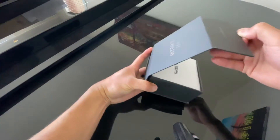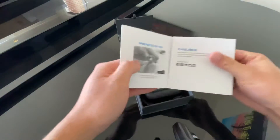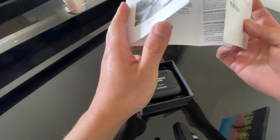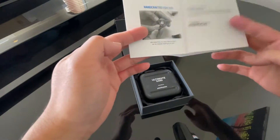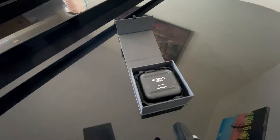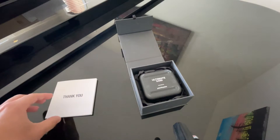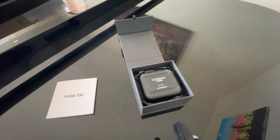Let's have a look — you can see they've got a magnetic latch on the box, and some thank you notes. These are in-ear monitors, which are a little different from conventional headphones in the sense that they aim to provide more accurate clarity — more of a reference sound, like a stock sound without too many frequencies altered.